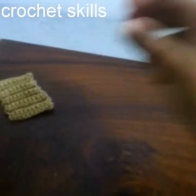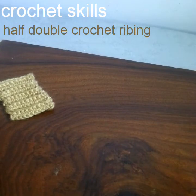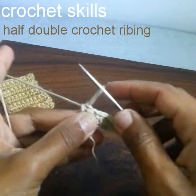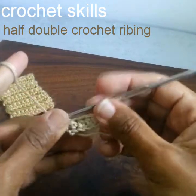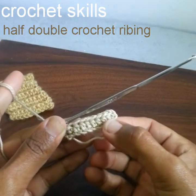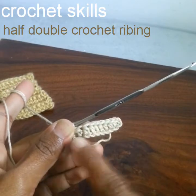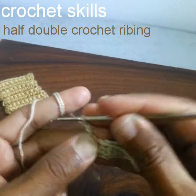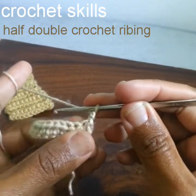Now I will show you the next one — the half double crochet ribbing. We will start with a slip knot, chain 11, and work one half double crochet into the third stitch, then one half double crochet into every stitch. Round 2 starts with chain 2, as chain 2 is the substitute for a half double crochet.